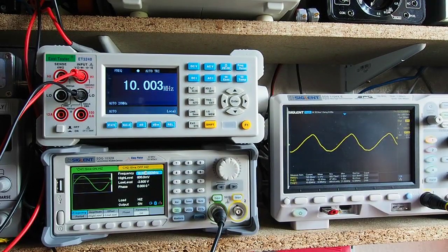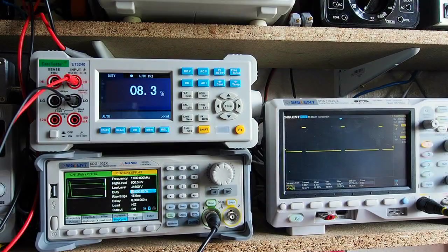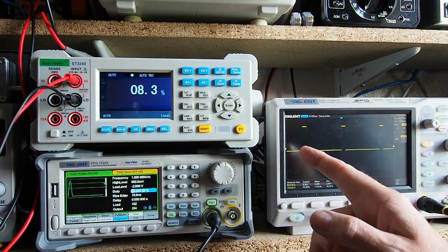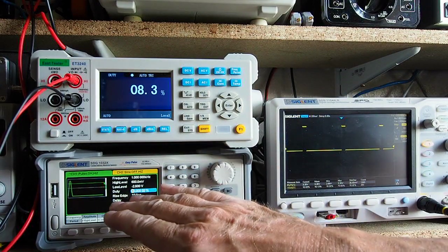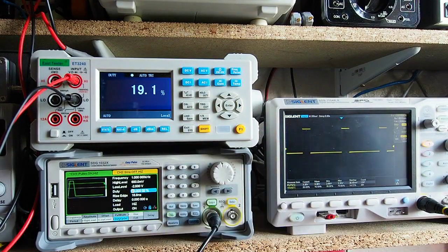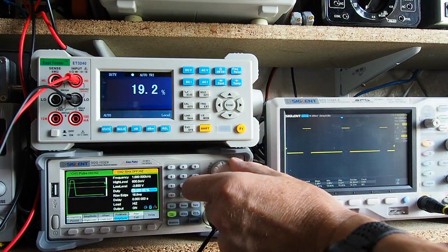Bear in mind that none of the leads to the instrument are screened, so it's doing extremely well. Now we'll look at duty cycle. I've got the signal generator producing pulses — for duty cycle we need pulses going positive, which they are. I'm stepping up in 10% increments; the generator says 10% duty cycle and the meter shows 8.3%. Stepping up: 20%.